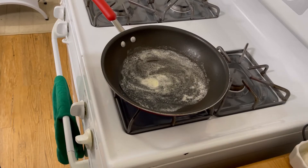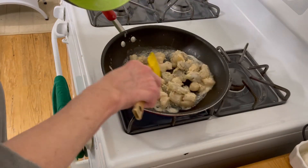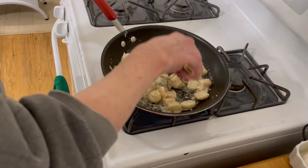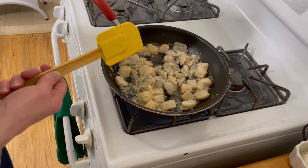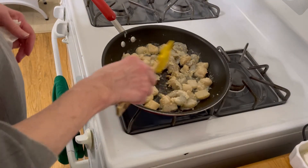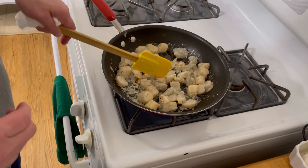So let's get rolling. I just started by putting a little bit of butter in the pan with some vegetable oil, and I'm going to start cooking the shrimp and the scallops. I cut some of the scallops in half and some of the shrimp down the middle. I'm just going to get these partially cooked and then pull them from the pan. I don't want to overcook them.